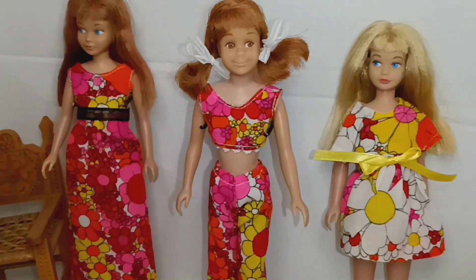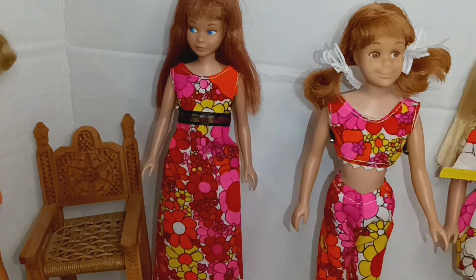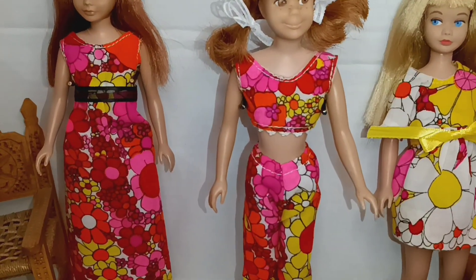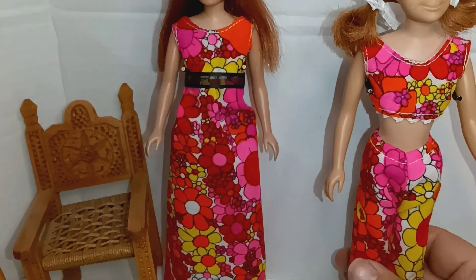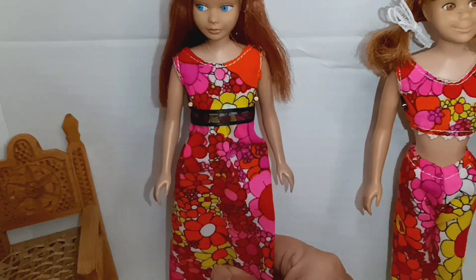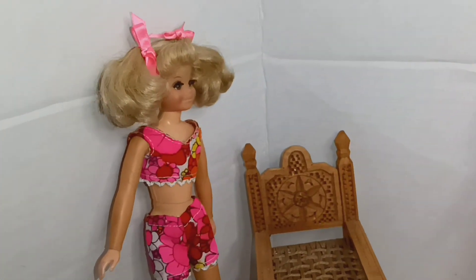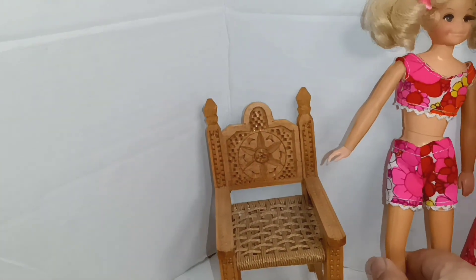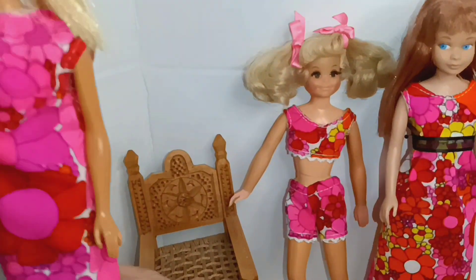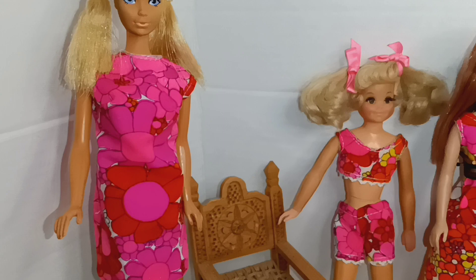Let's take one more look — here are the girls. I'm going to put them over to the side, then bring Barbie back so you can see how the fabric goes from pink, to pink and red, to pink and white and yellow. I'm not bringing the very large scale section because it's probably better suited for my larger dolls.